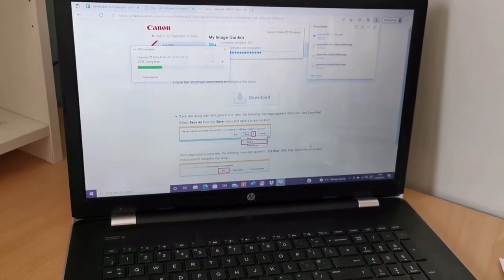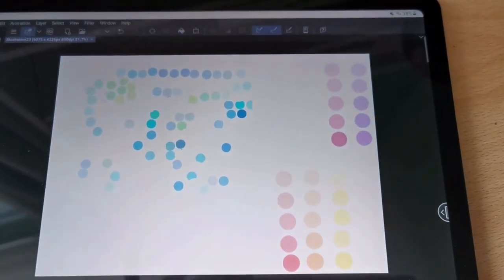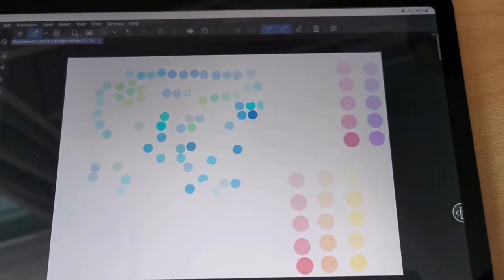I think the printer setup is going to take a long time, so I'm going back to choosing my brand colours. I've narrowed it down — just blues and greens left now.